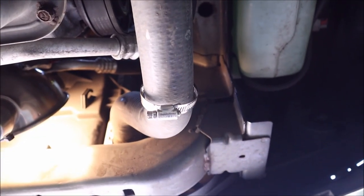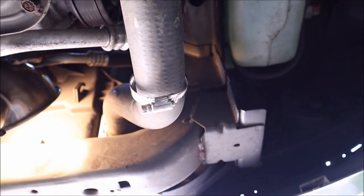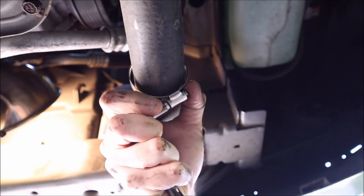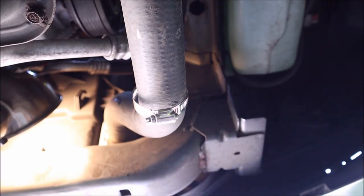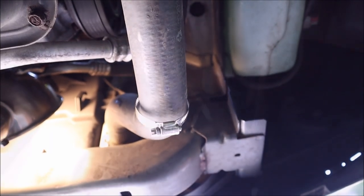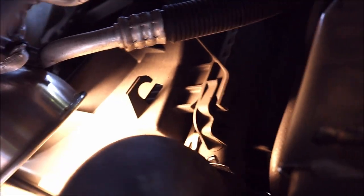It is extremely awkward to get access to that hose clamp location. What I've done is pulled it out a little bit further so you can get your socket set on there and tighten it up most of the way — so you can just barely slip it on — and then finish tightening it in the final position. That will save you a lot of headache with access, slipping, and so on.